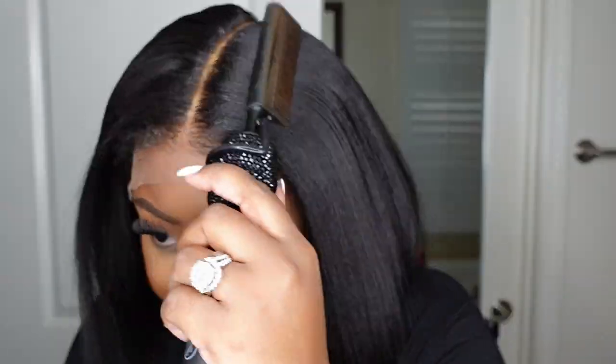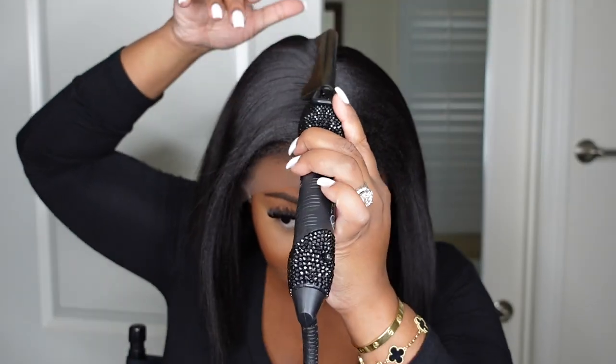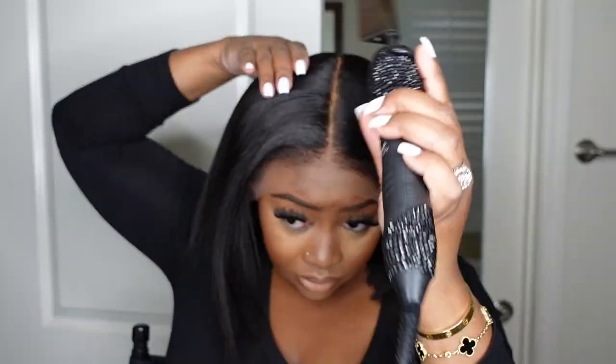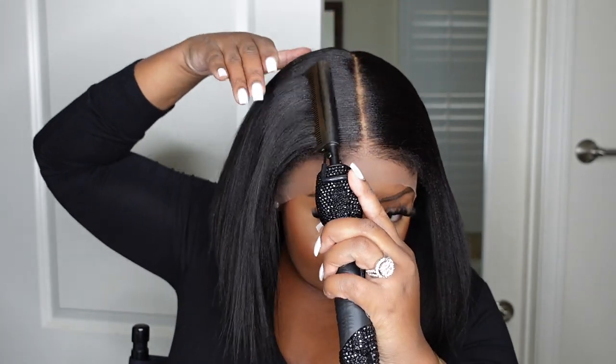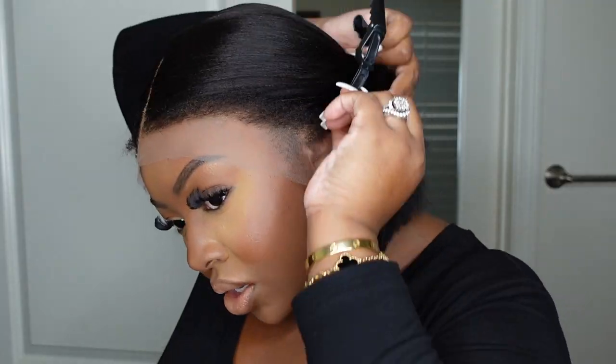A lot of times when I see girls out and about — especially when I go to other states like my husband's hometown in Missouri — I hand them a business card with my YouTube tutorials and say watch this, you need the dynamic duo. You need to be able to flatten out that lace and get it right. I couldn't find my clips, but My First Wig had some in my package, so I pulled those out and pulled the hair back to work on the install process.